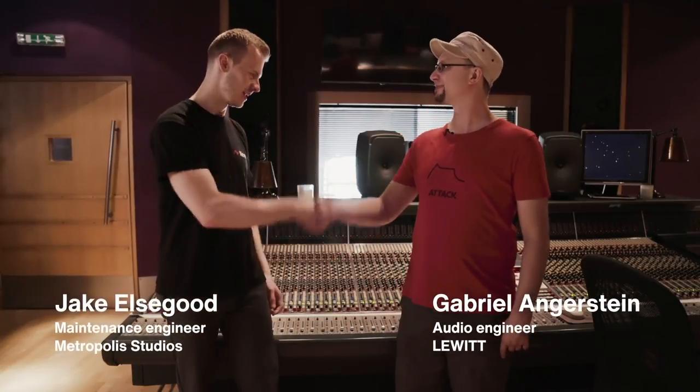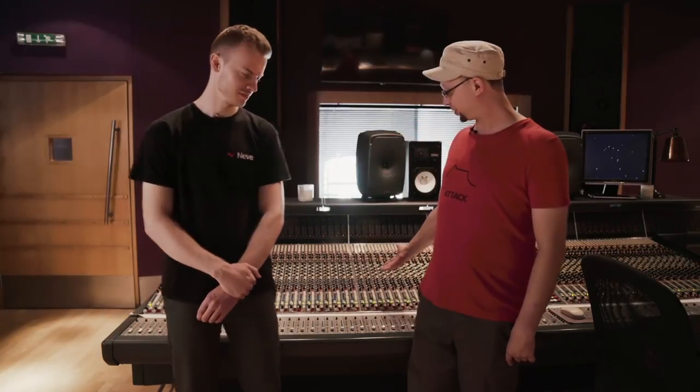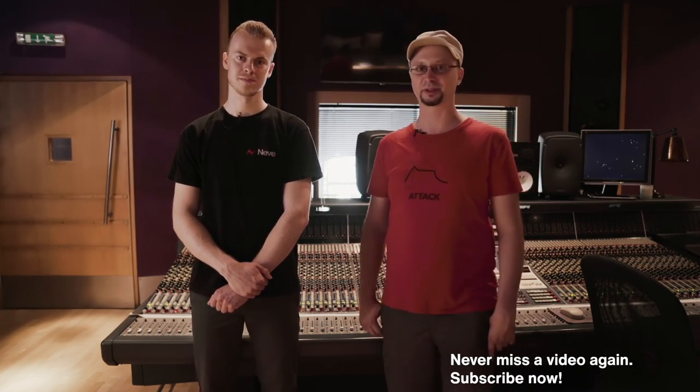Hello, I'm Gabriel from Lewitt. I'm here with Jake Ellsworth. We're here at Metropolis Studios in Studio C, and as you can see there's a beautiful Neve console behind us, but it has some issues. Jake is a studio tech and he will show us how he fixes them. So let's take a closer look.